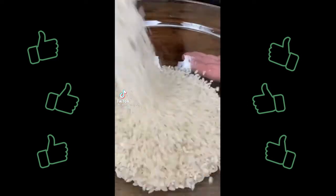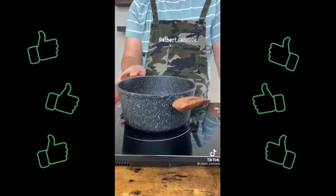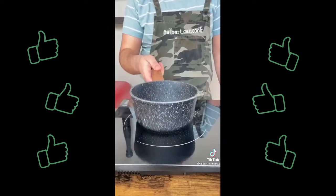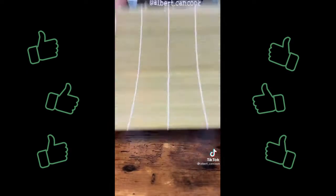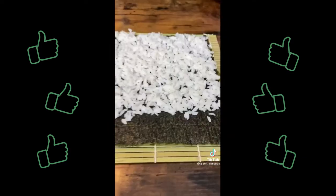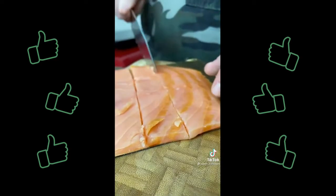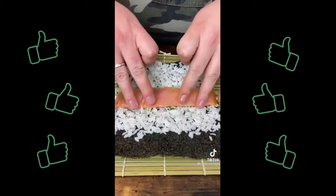Let's make sushi. Wash the rice until water is clear, then drain for 10 minutes. Wait until it boils, then drop the heat and cook for 15 minutes under the lid. Then rest 10 minutes. Dissolve sugar and salt in rice vinegar, add to the rice and mix gently, then let it cool. Put rice on top of nori, then add cream cheese, chives, smoked salmon and fresh cucumber. And make a roll.